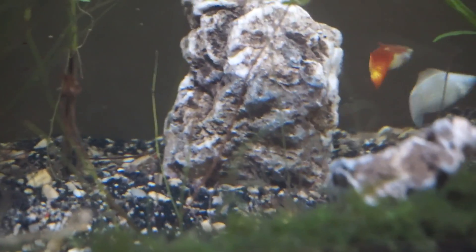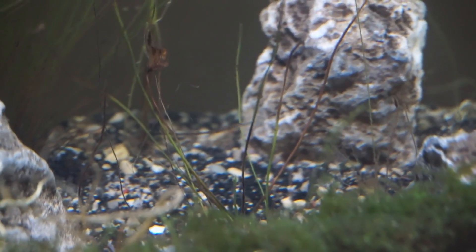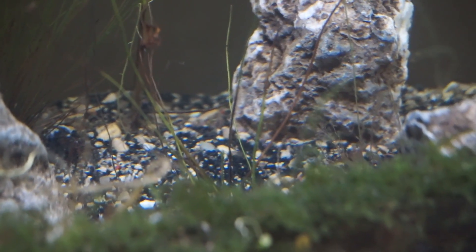Something awesome happened yesterday or last night — our guppy gave birth. Our really big pregnant guppy, which I thought was going to give birth like a week ago, literally gave birth to these microscopic fry. Like these are things that are super small. So far I counted six of them.